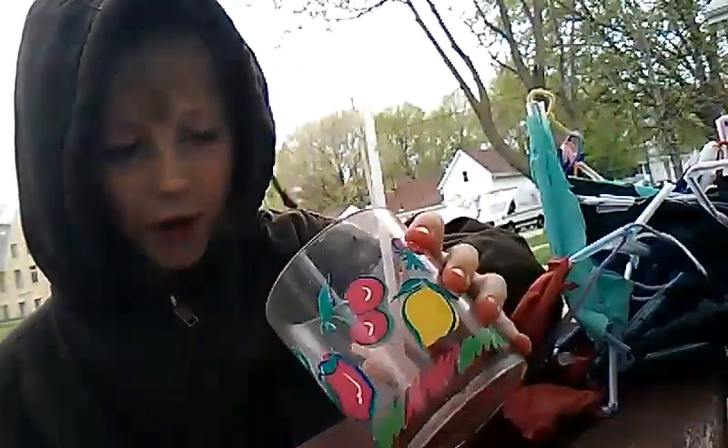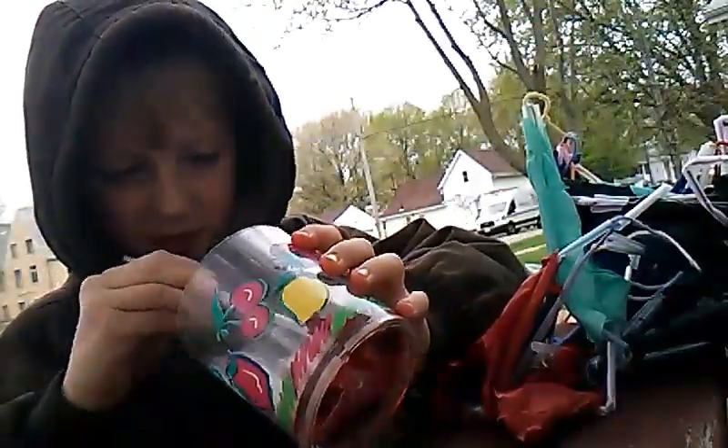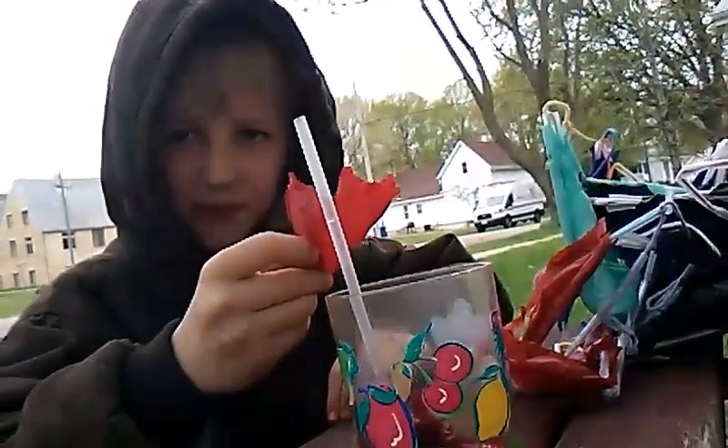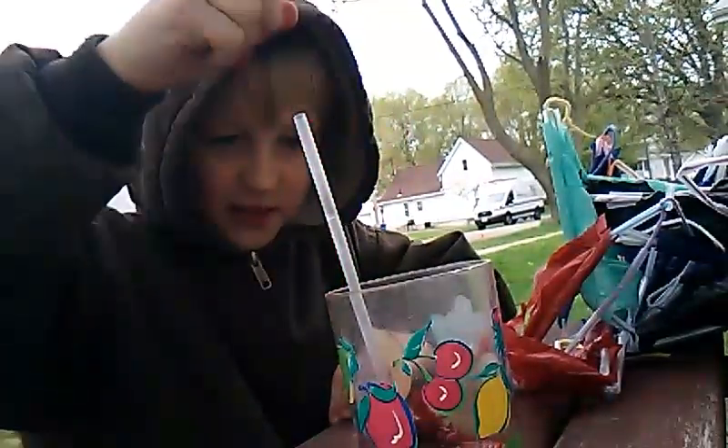If you put it in water, it'll make fake blood. I already put water in it and put some tissue paper stuff in it, so I can put it in and mix it. Let's do this. So we are going to be making fake blood.